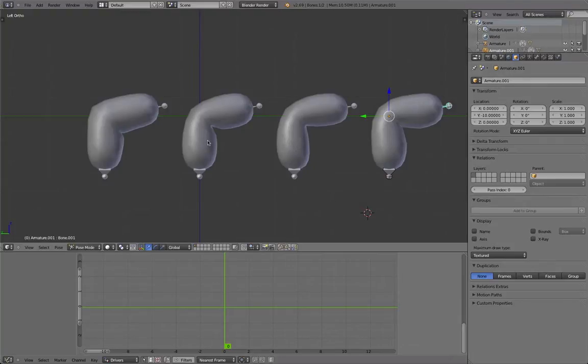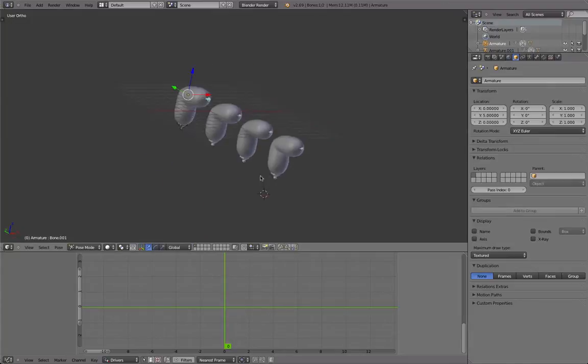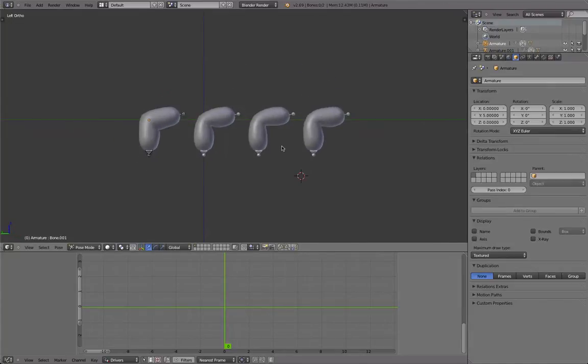Hey guys, this is Daniel again and there is one more thing I want to talk about briefly before starting my character modeling series from Monday on. That's something about rigging. Since I had that character model, I played a bit around with rigging and did some experiments and I want to share some of it to make it easier for you.